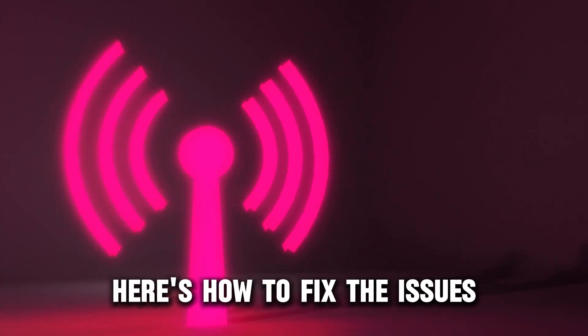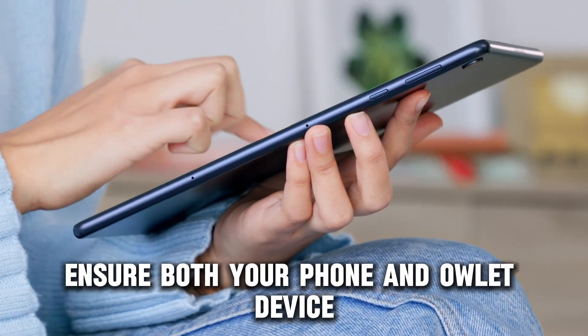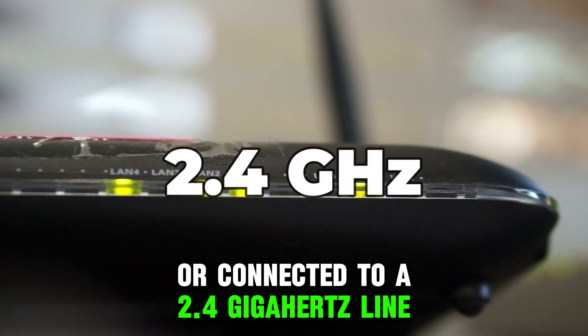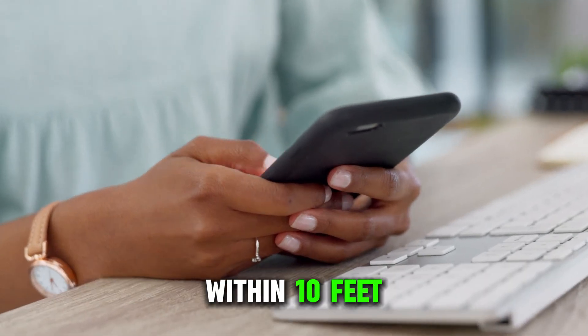Here's how to fix the issues. Set up devices to a high bandwidth. Ensure both your phone and outlet device are connected to a 2.4 gigahertz line. Set up the connection of the mobile device to your router within 10 feet.